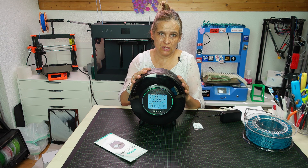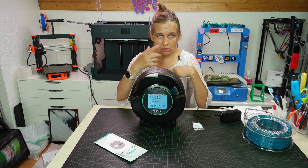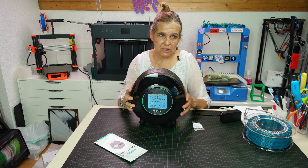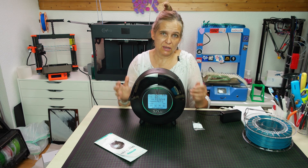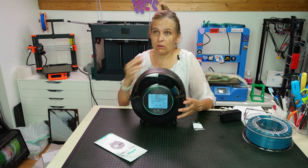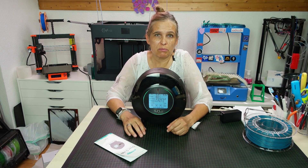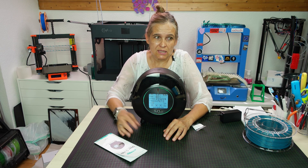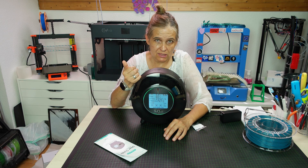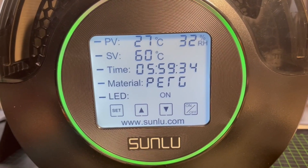At the moment I'm drying some PETG. When I have a full spool and it's very humid, I sometimes need two cycles to get it down to a very low humidity level. I found a significant optical difference when drying PET filament — I produce my own filament from PET bottles, and without drying the result was always very foamy. After just one drying cycle the print result was crystal clear.